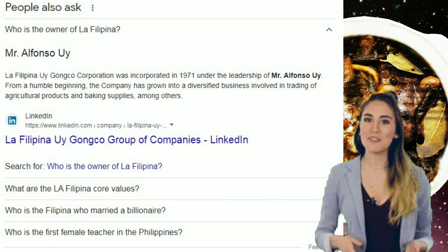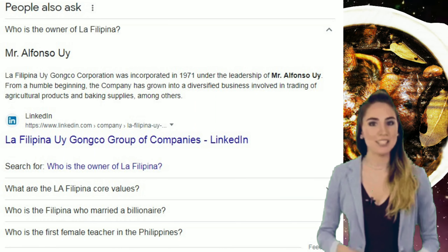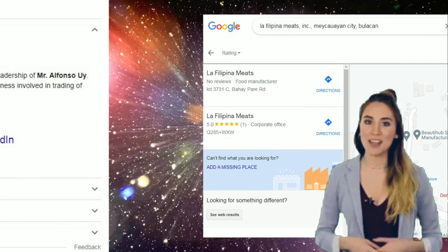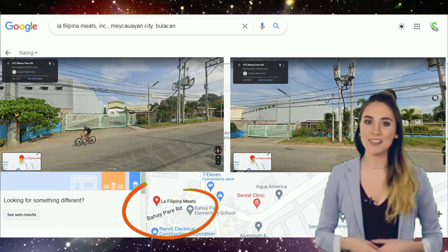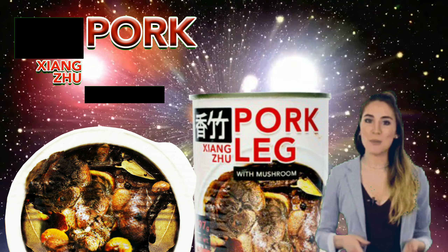Going through the search, it says further that La Filipina Uy Ganco Corporation was incorporated in 1971 under the leadership of Mr. Alfonso Uy. From a humble beginning, the company has grown into a diversified business involved in trading agricultural products and baking supplies, among others. Google Maps points us to an area which might be their corporate office, although there are no markings to confirm this. Anyway, we just go further featuring their product: Shangzu Pork Leg with Mushroom in a can.